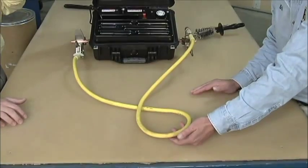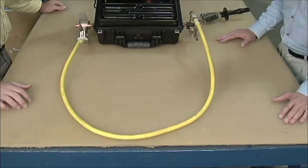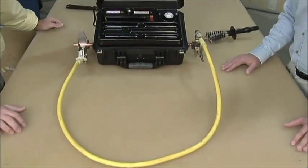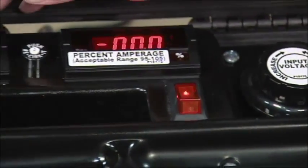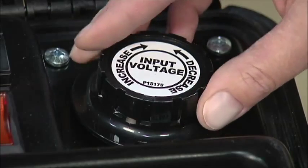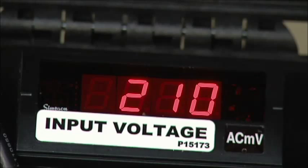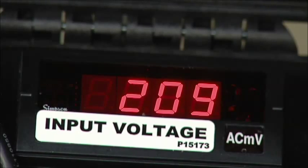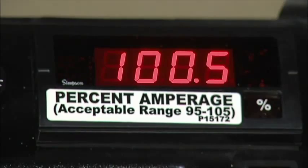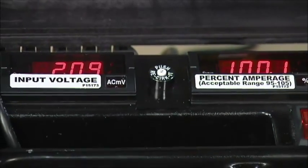One more thing to keep in mind regarding the metal table: you don't want to have this cable twisted in any way. It's got to be laid out flat in this configuration — that's perfect for our test. We're going to flip the unit on. Our input voltage reading needs to be 209 from what we got from the chart. We dial this up by turning the dial to 209. And you can see we're right in our acceptable range between 95 and 105 percent. This ground is good. There's nothing else that needs to be done.